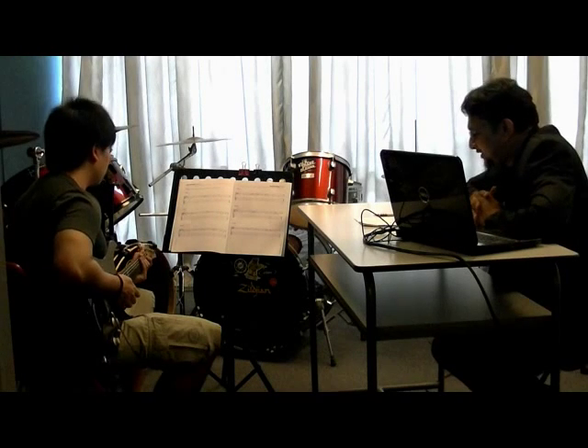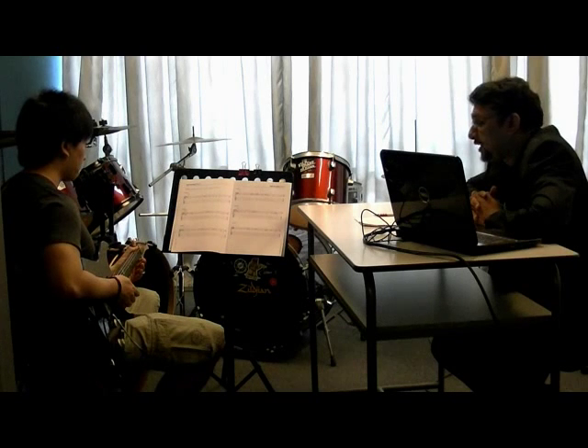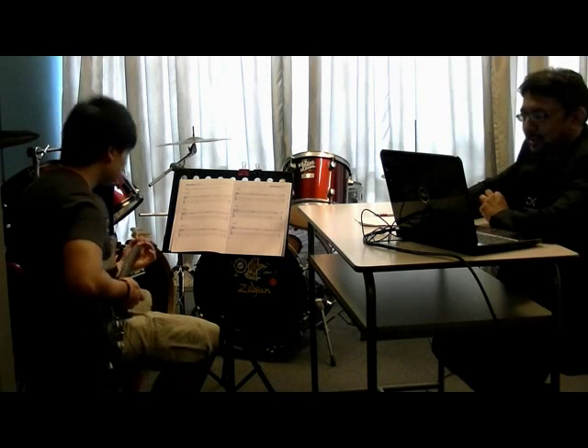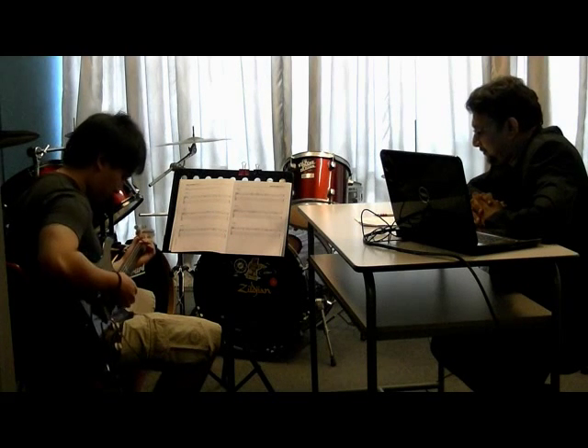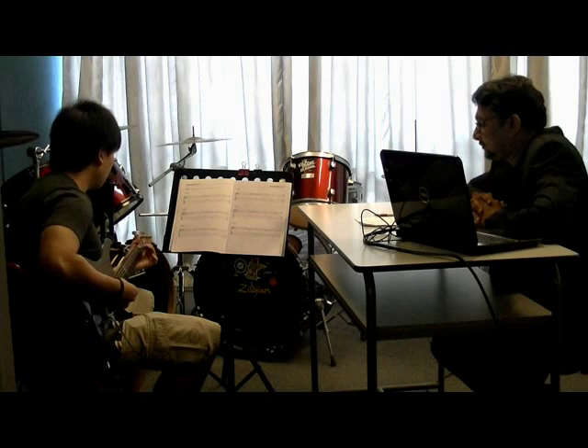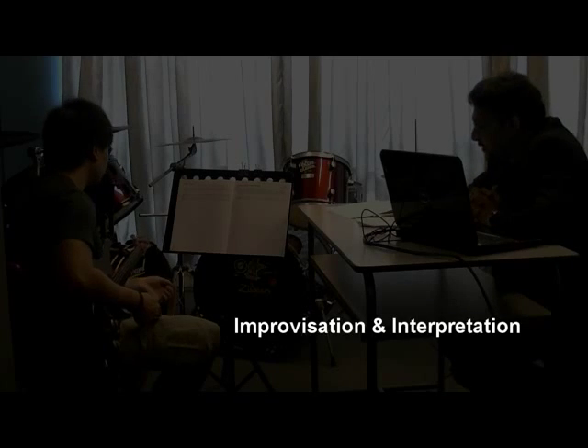Okay, that's your 90 seconds. Now, the performance of the exam. Would you like to play with or without the click? With the click. Okay, click. You can start when you are ready. Okay. Thank you.